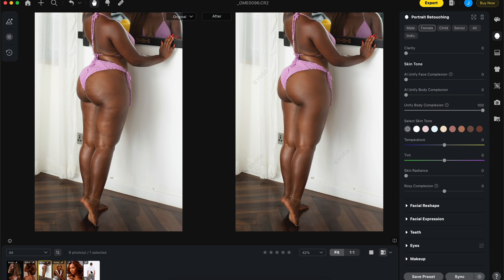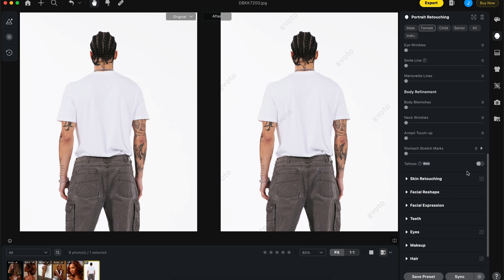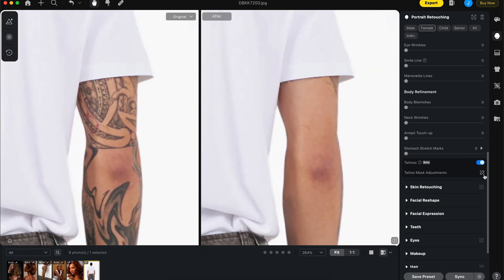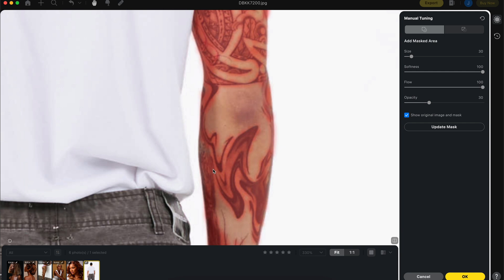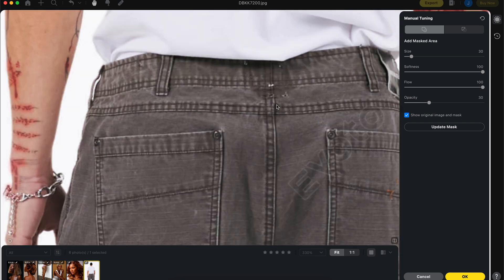For the last part of today's video we're going to jump into blemish removal, and then the tattoo removal — it's in beta but it does a very good job removing tattoos. By clicking on the tattoo option you can see it works well, but there are a few bits that need adjustment. You can use the adjustment tool brush, hit Add, then paint in the parts that haven't been removed to get a clean removal.